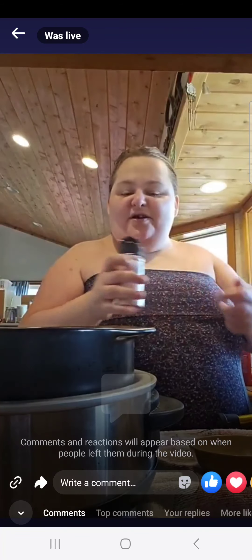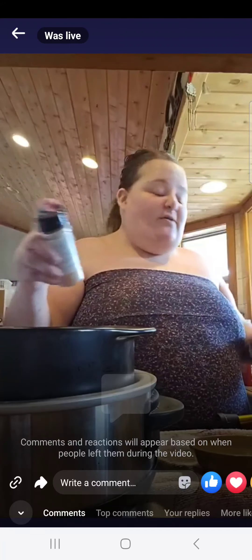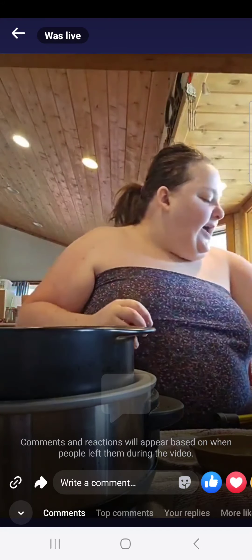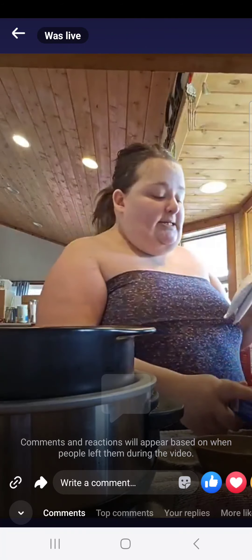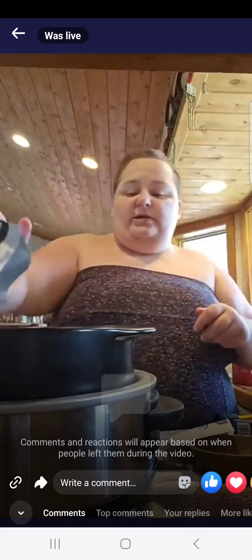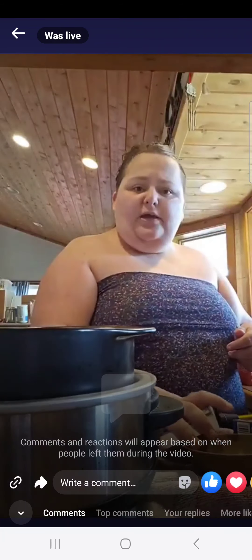There's a spice over here I thought I needed but it's not on my list. All right, onion powder — perfect. And then we're gonna add both packets of the onion soup mix. I get either the beef or the onion and mushroom. Grandma was so nice and opened these for me — thank you, Grandma.